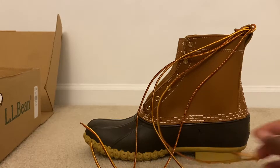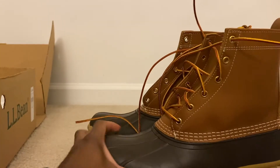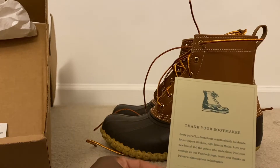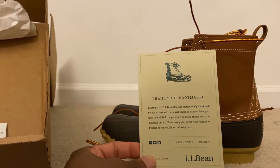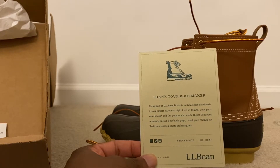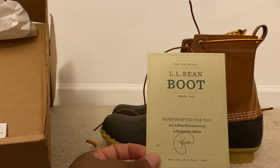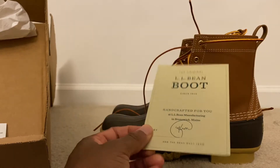I'm going to bring out the second boot here. And in the box you have a card — it says 'Thank you, boot maker.' Every pair of LL Bean boots is meticulously handmade by expert stitchers right here in Maine. 'Love your new boots, tell the person who made them — post your message on Facebook, tweet your thanks on Twitter, or share a photo on Instagram.' It has a little signature here — handcrafted at the LL Bean manufacturer in Brunswick, Maine.